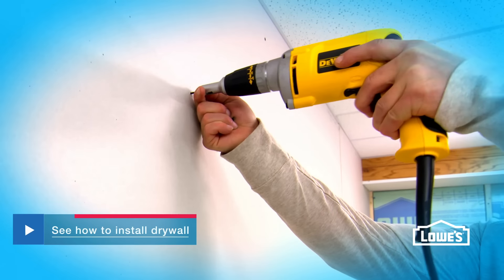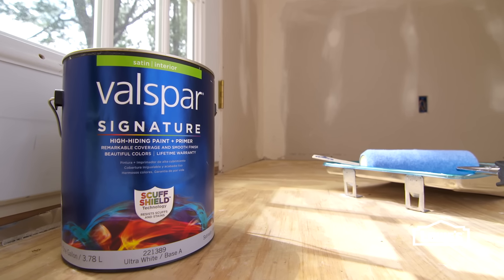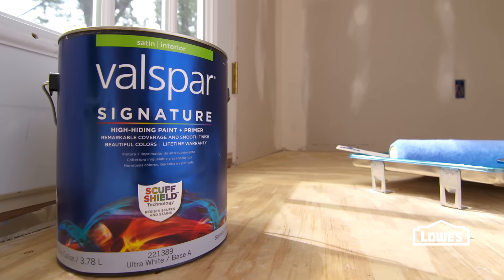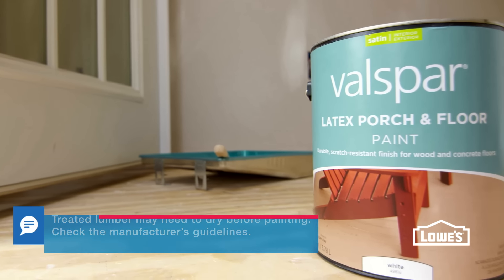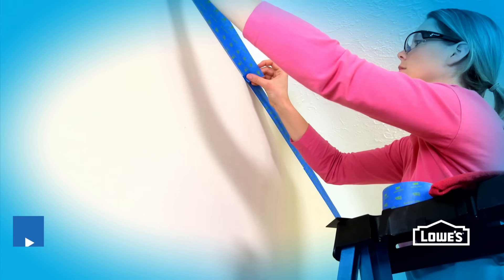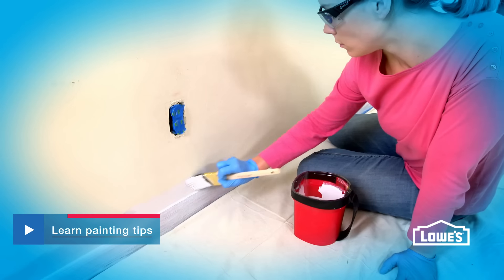Click below to watch our drywall installation video. After the drywall has been finished, it's time to paint. Use a paint and primer in one for the walls and ceiling. If you're painting the floor, prime it first, then use porch and floor paint, which will stand up to traffic. For steps on painting as well as helpful hints, click below to watch our painting video.